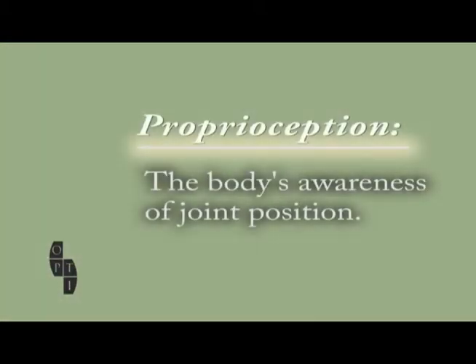Proprioception is defined as the body's awareness of joint position. For example, even if you close your eyes, you know if your knee is bent or straight due to proprioception.